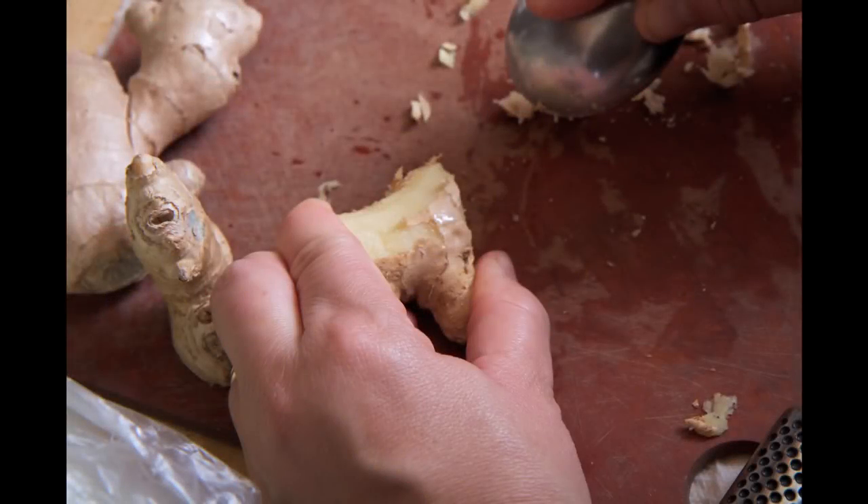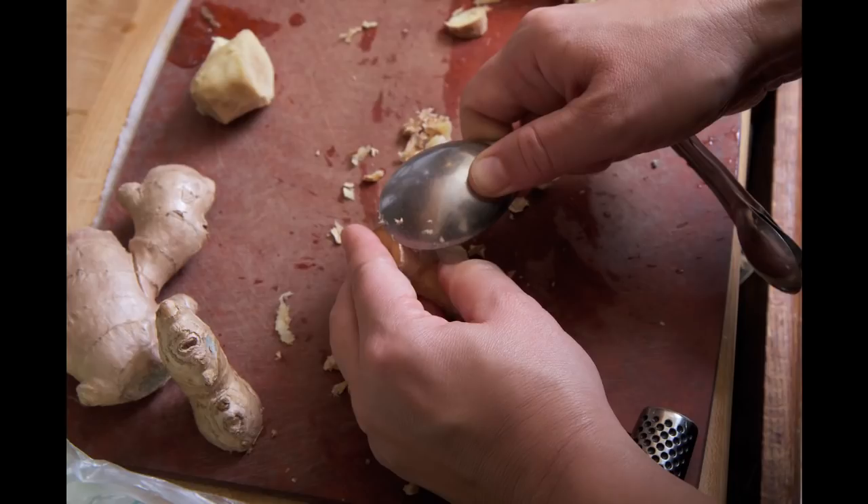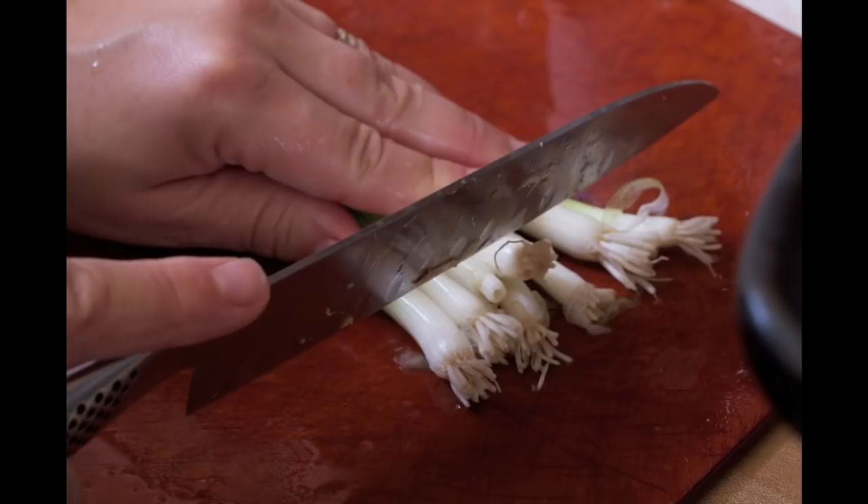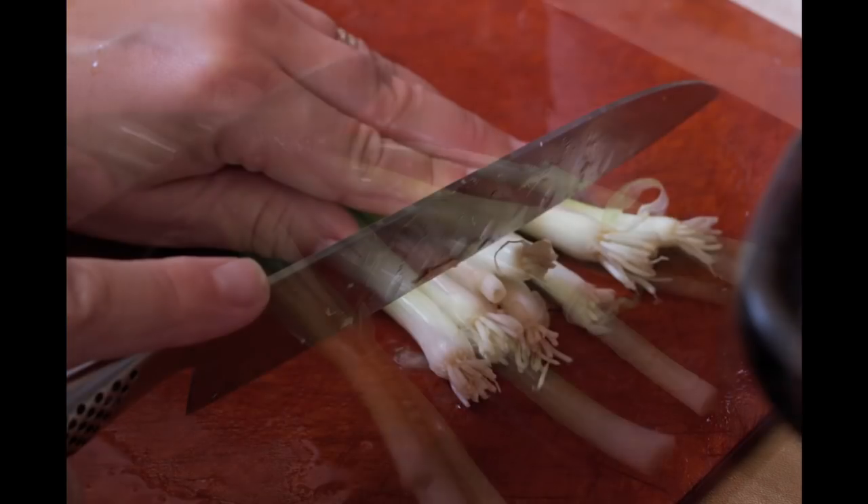I'm going to start with ginger, which is one of the three triumvirate ingredients for Chinese cooking. I peel it off with the edge of a spoon — it works really well, far better than a knife — and then just chop it up coarsely.